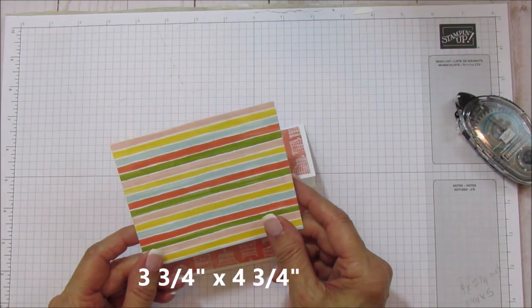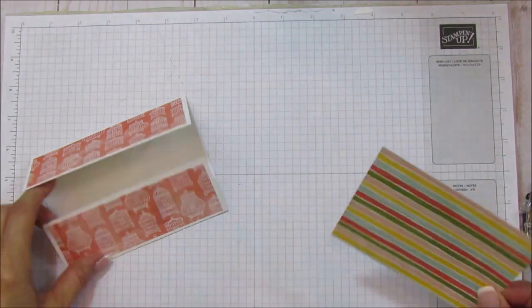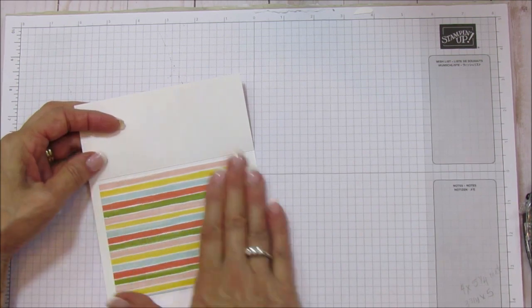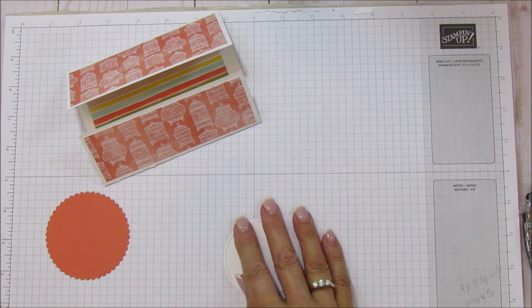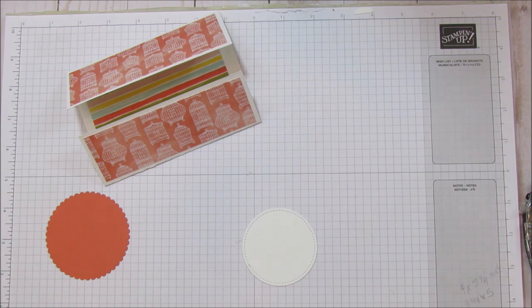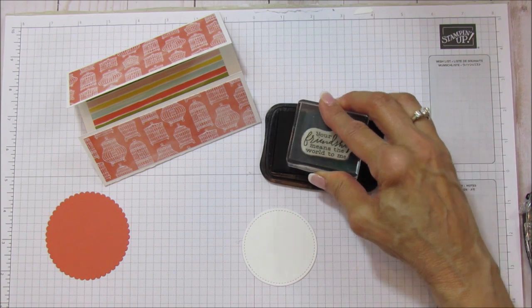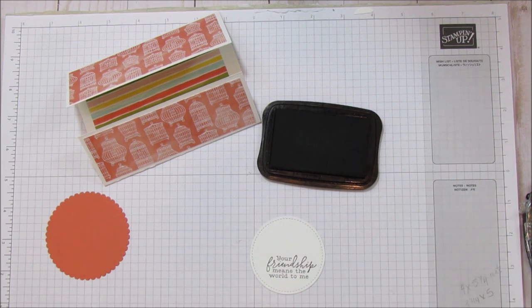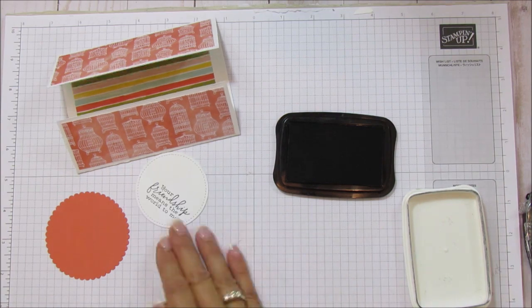Let's go ahead and mat the inside. We're going to stamp our sentiment before we mat that. The matting piece for the inside is three and three quarters by four and three quarters. This is the same Bird Ballad but a different pattern because I had a piece that was almost the perfect size. Now we are going to stamp our stitched circle using tuxedo black memento ink — 'your friendship means the world to me.' I love this sentiment.